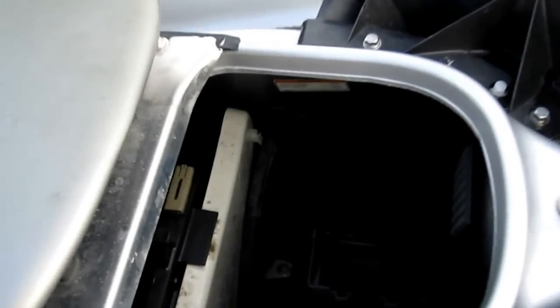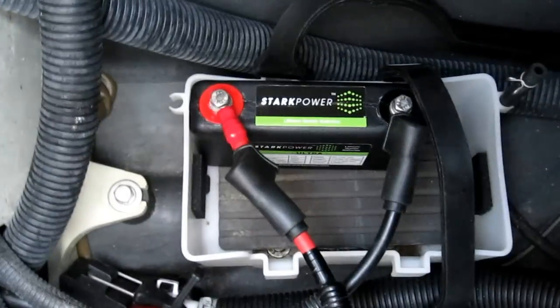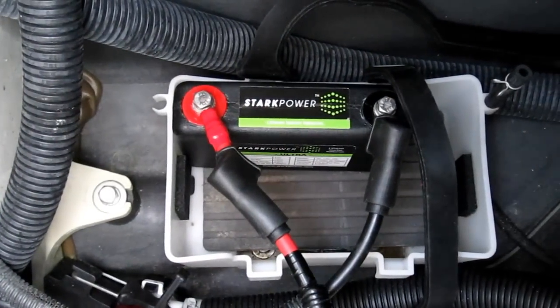I've already put one battery pack inside the battery compartment. As you can see, it's just a fraction of the size of the battery compartment.